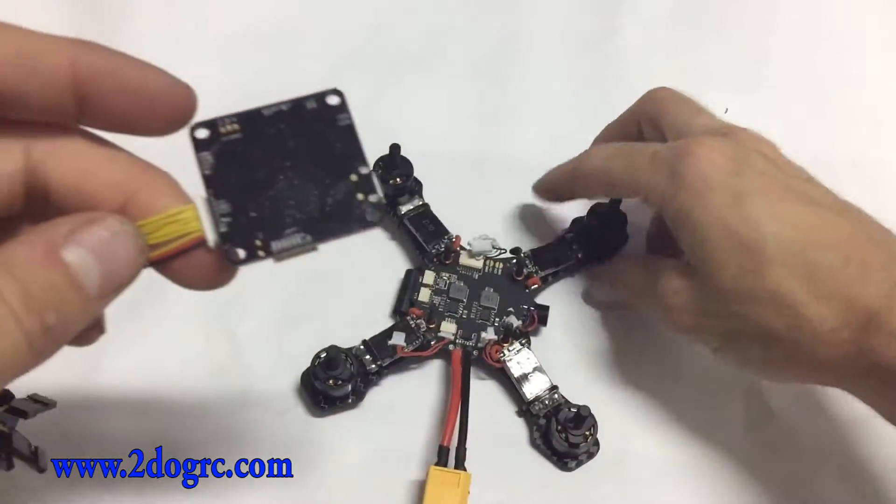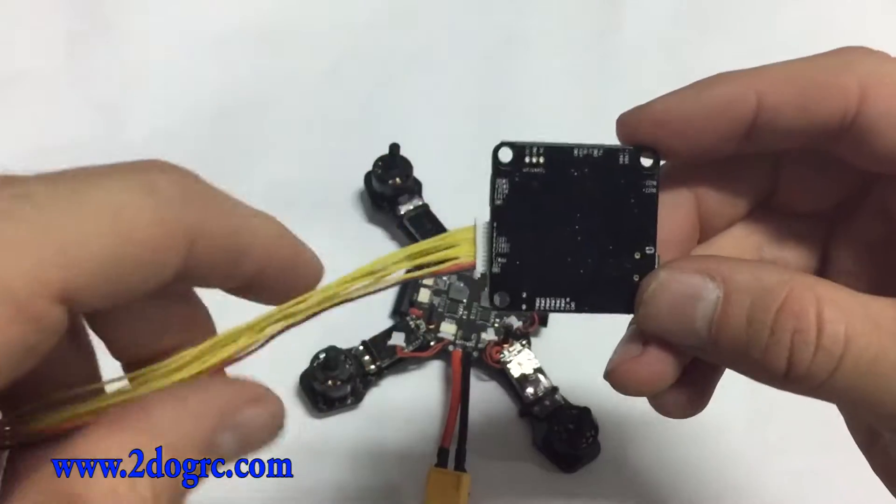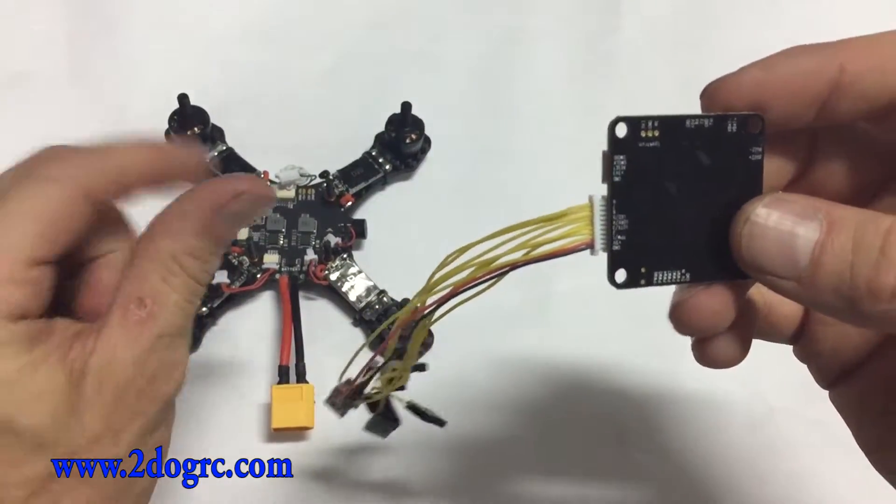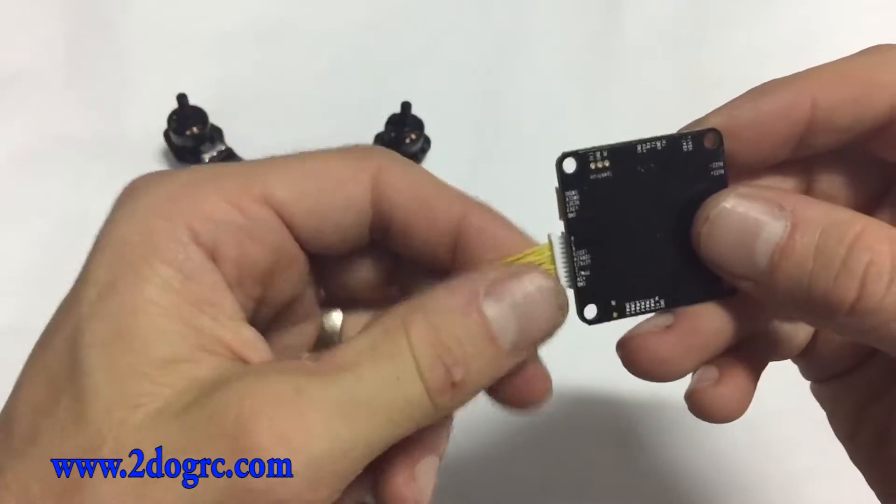Hello, this is Mark from 2DogRC. To hook up a Spektrum receiver — the satellite receiver, that new one that's just a little satellite — you don't need this wire.